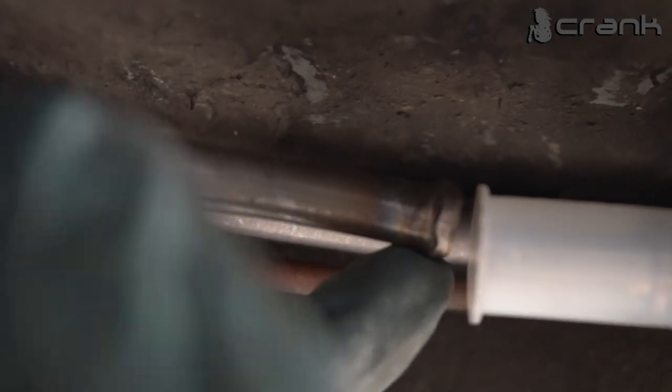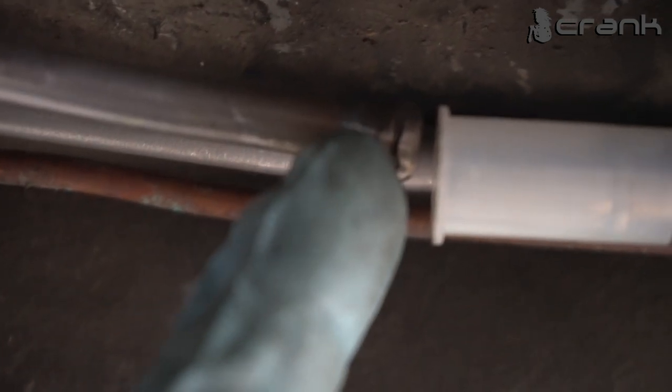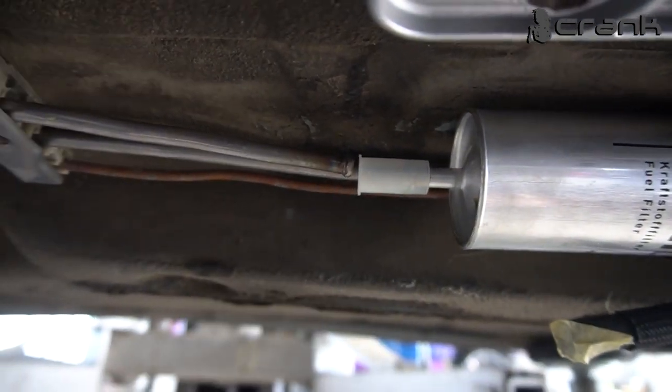I've changed my fuel filter. This is how we've made some welding on the stainless steel pipes to be able to install the hoses and make sure the clamps are going to hold — we've done this on all the ends of the stainless steel pipes.